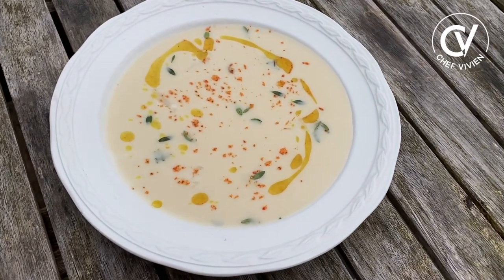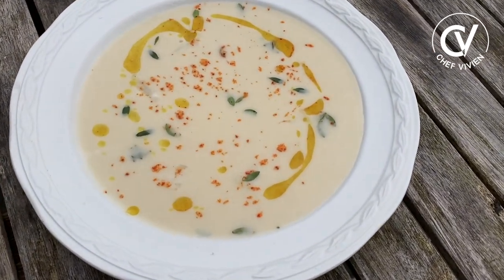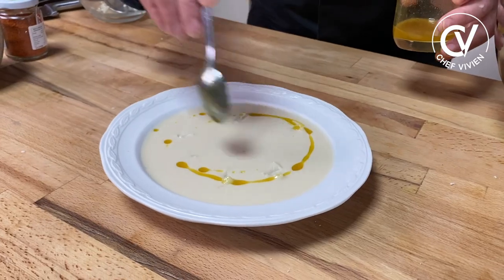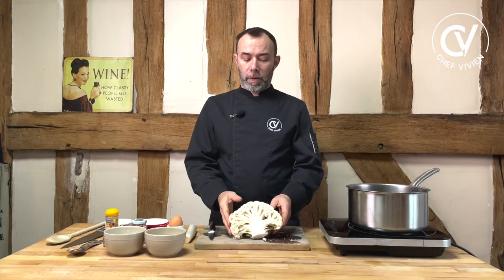Today we'll prepare Cream Soup du Barry, a cauliflower soup velouté. It has to be a white color soup. Hello, I'm Chef Vivienne, French Chef. Today, cauliflower — very nice, very healthy, very white.